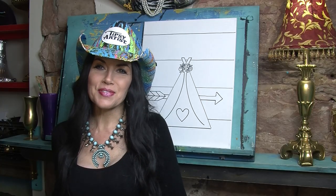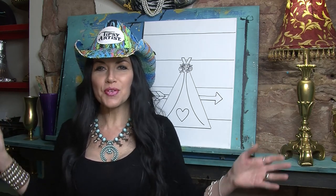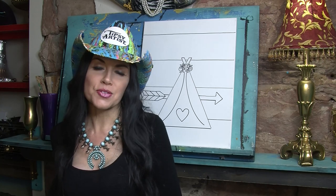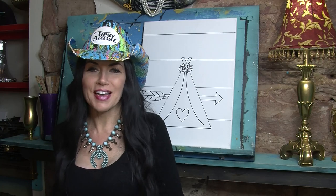Welcome everybody. My name is Tiffany, I'm the Tipsy Artist, and we are coming to you from our Tipsy Artist Paint Palace in Guthrie, Oklahoma, also the beautiful home of the Utopia Joe's Steampunk Surf Shop. Say that 10 times fast.